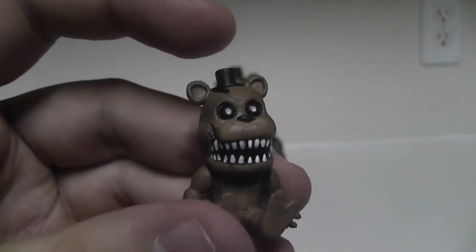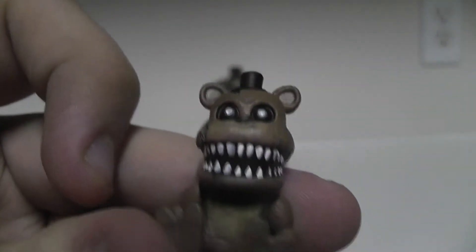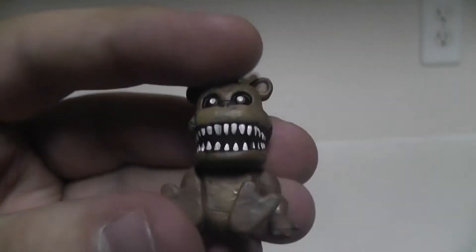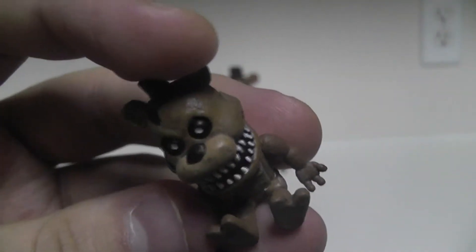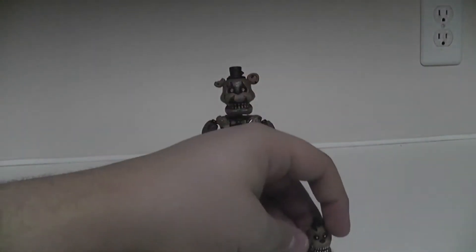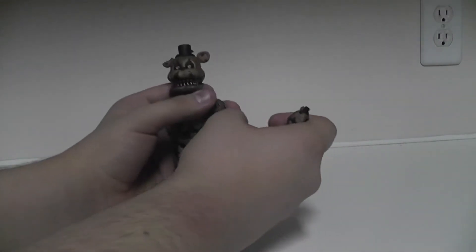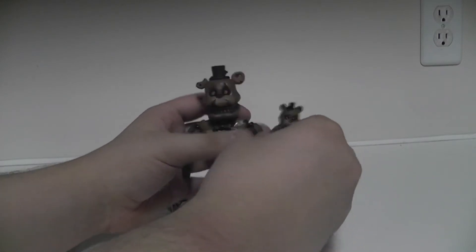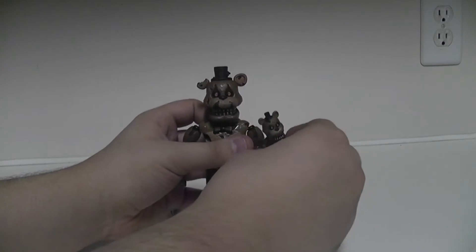As we can see here, he does have little teeth, little white pupils, a little top hat - which is funny - no bow tie. He has two toes which is weird for a bear. He's in the same position as Golden Freddy in the first game. Freddy can hold him - it's just that he can't grip him or anything like that. He just holds him in his little hand.